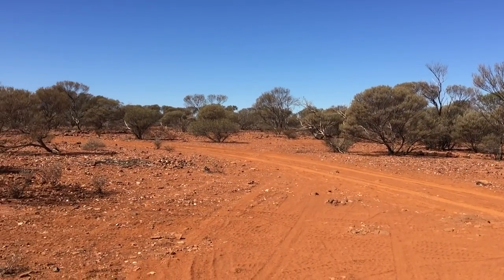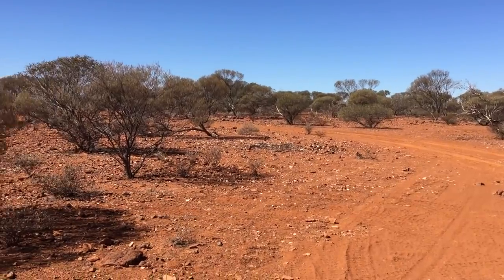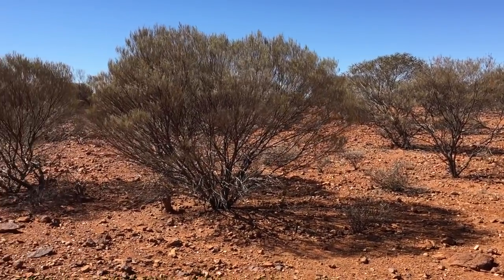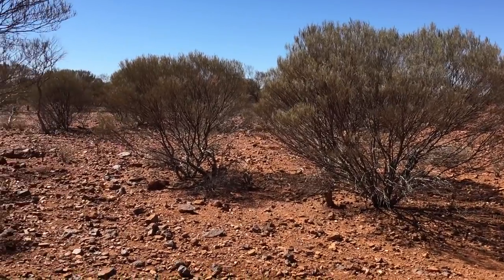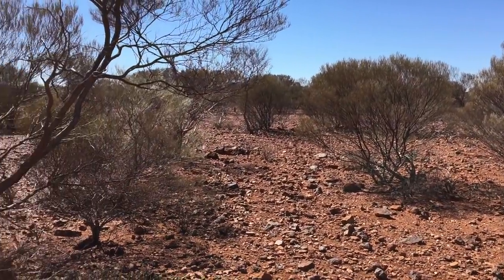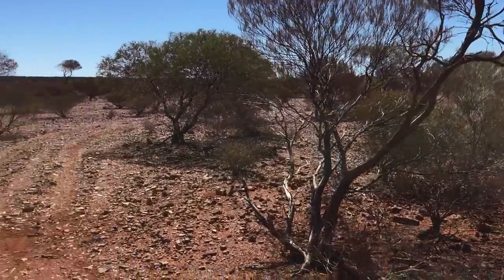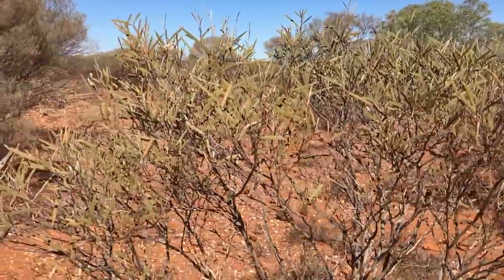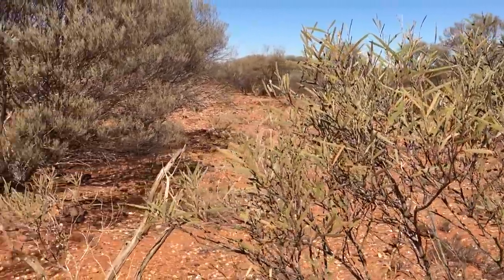Perhaps one of the things that really switches me on about WA is you just never know what's going to happen. It gets me up every morning — you just don't know what that day is going to bring. In recent days I have stumbled upon a very good run of specimens.